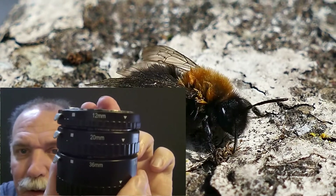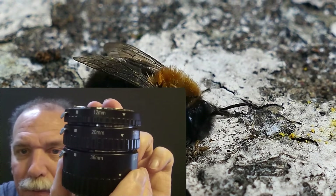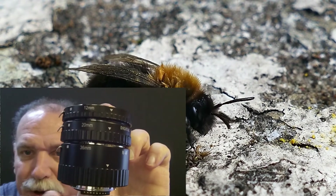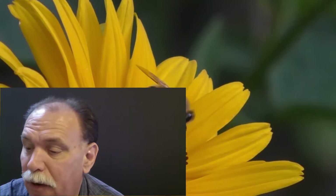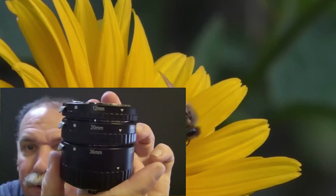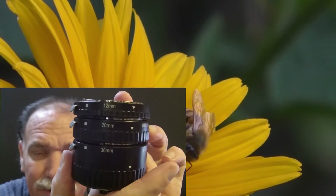You get three different sizes. On this one, you've got a 36mm, a 20mm, and a 12mm tube. Usually when I shot I didn't use all three at the same time — I'd use one or two. You can use them in any variation, and you'll have to experiment with your lenses to see what works best on your camera.